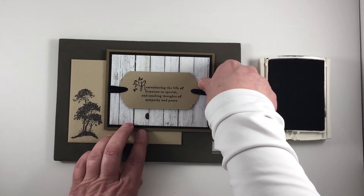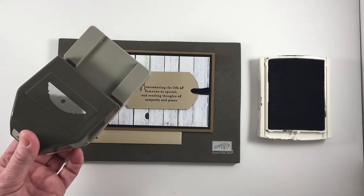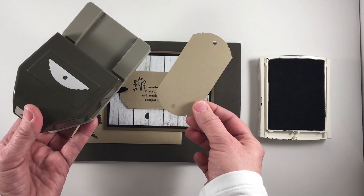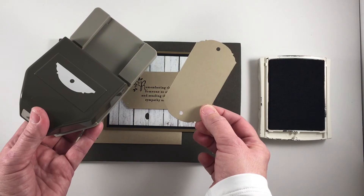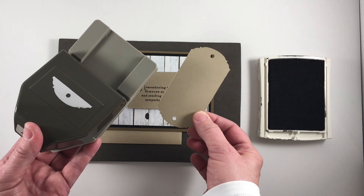I hope you enjoyed this little tip on how you can get more use from your ornate tag topper punch by punching both ends and stringing ribbon through. Thank you, and I hope you have a peaceful and joyful day.